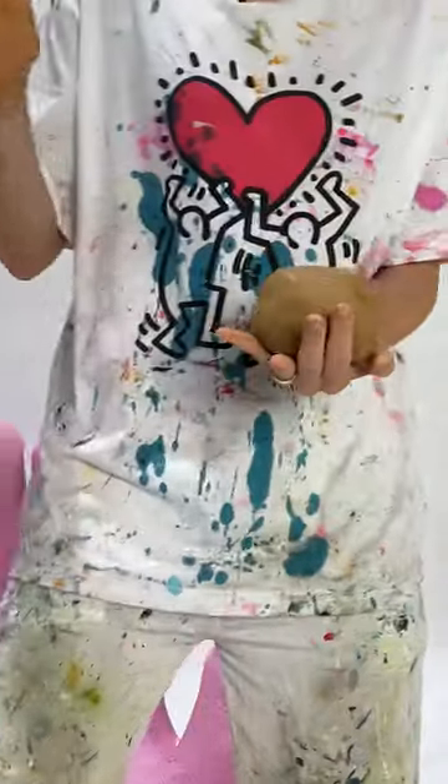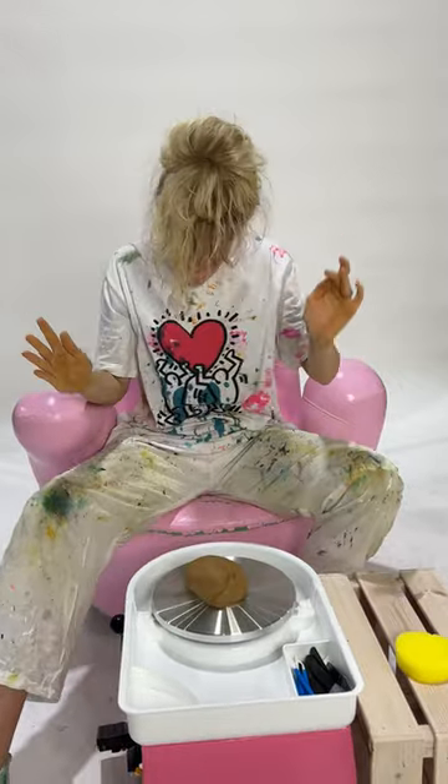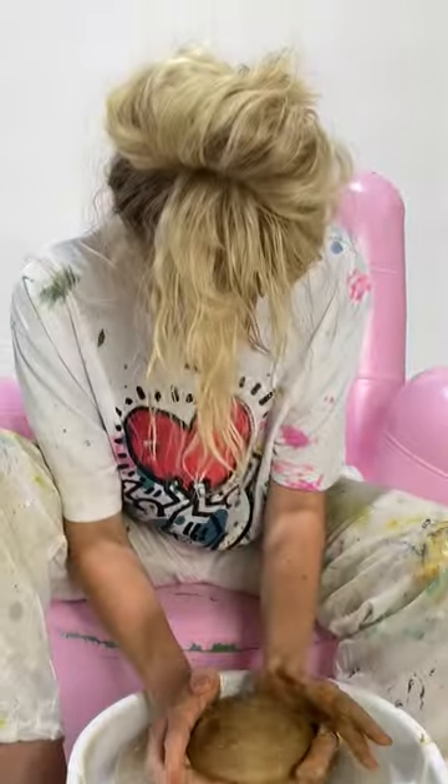That's a nice rounded hot cross bun. Three, two, one. Shit, oh my god. It's gonna be a journey.